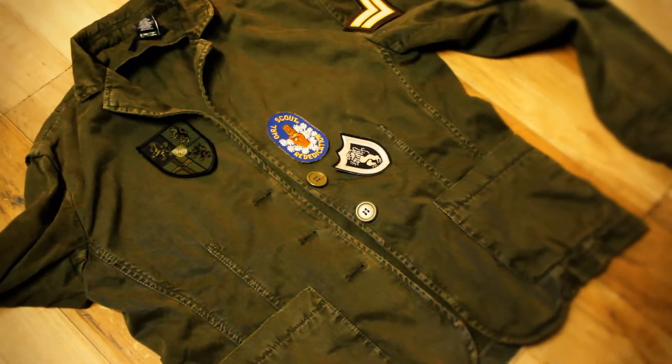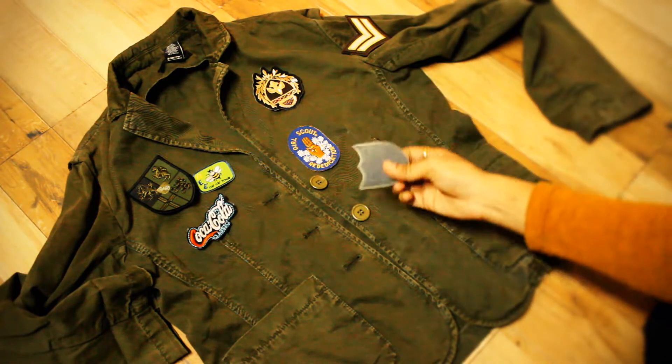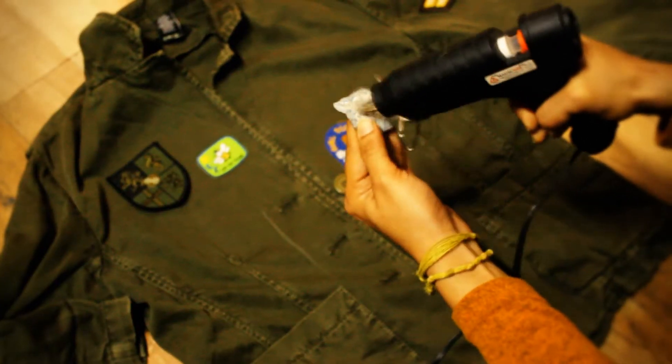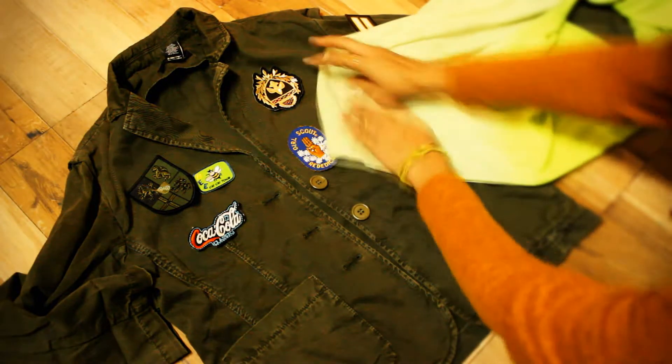Place stickers according to your choice. The stickers we are using are like iron patches or sewing patches. If you don't know how to stitch patches, then just glue them. It's easy to figure out which type of patches we are using.